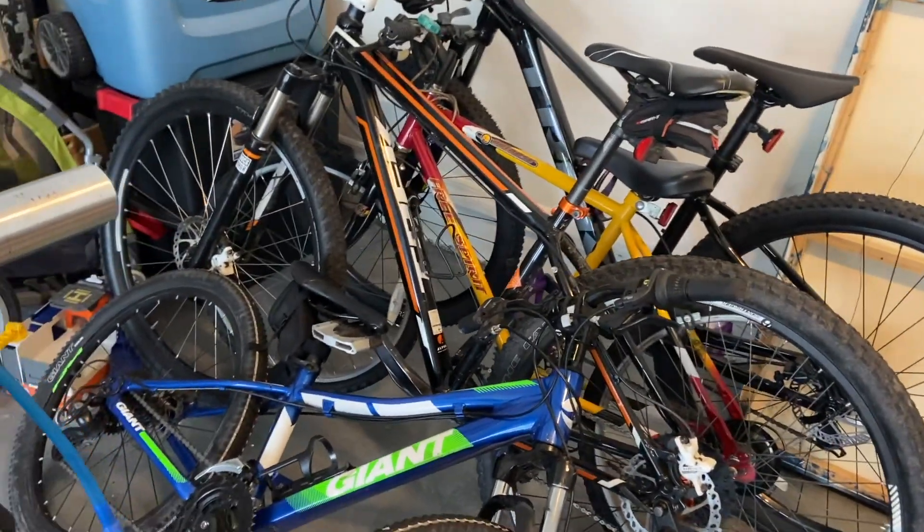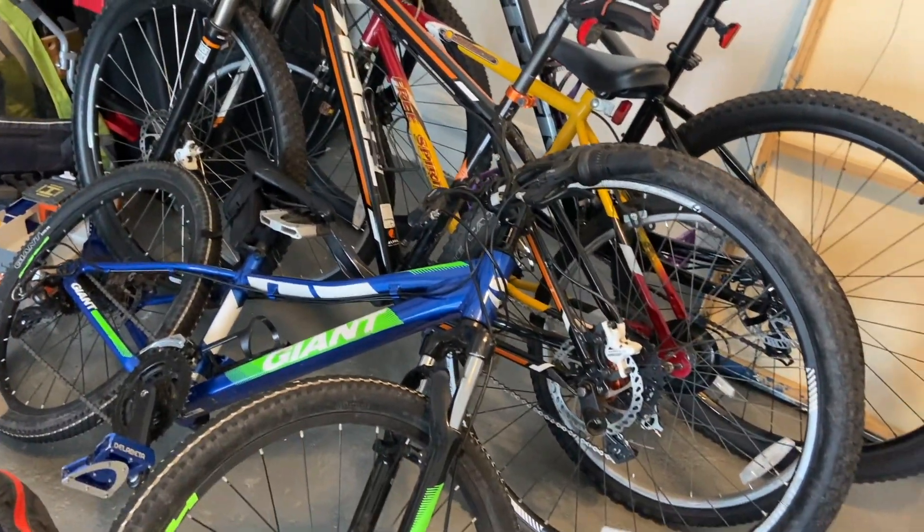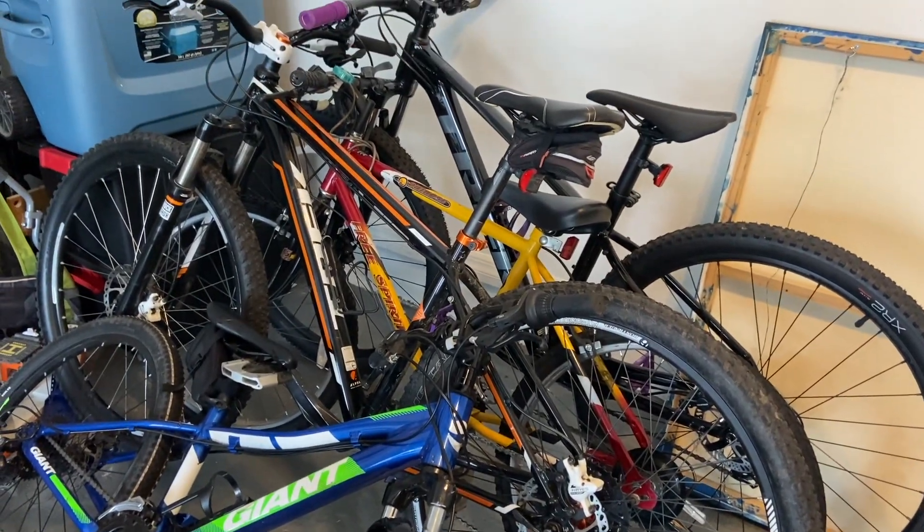Hi, we just moved into a new home and we need to find a way to store all our bicycles. So today we're building a bike rack.